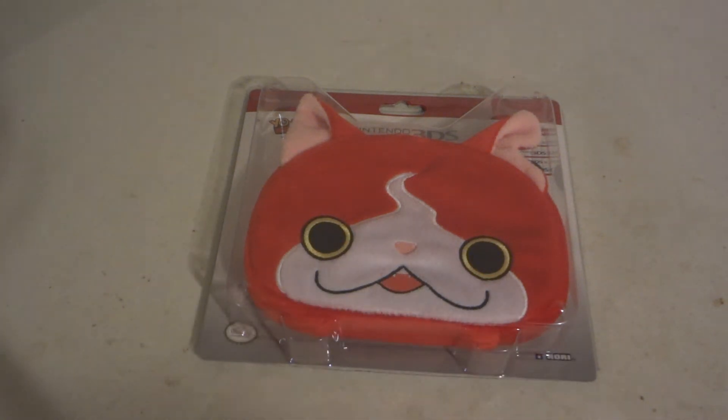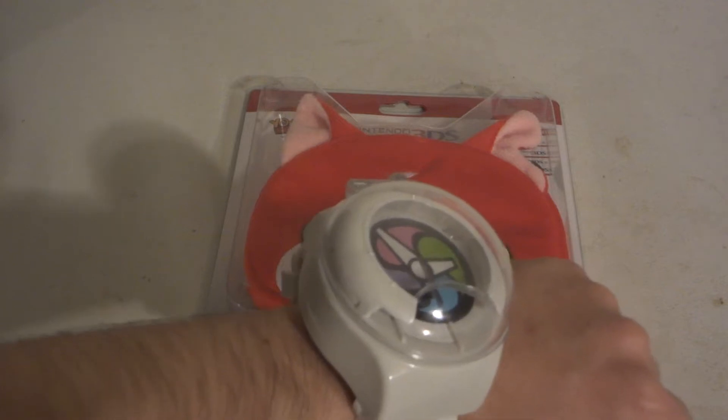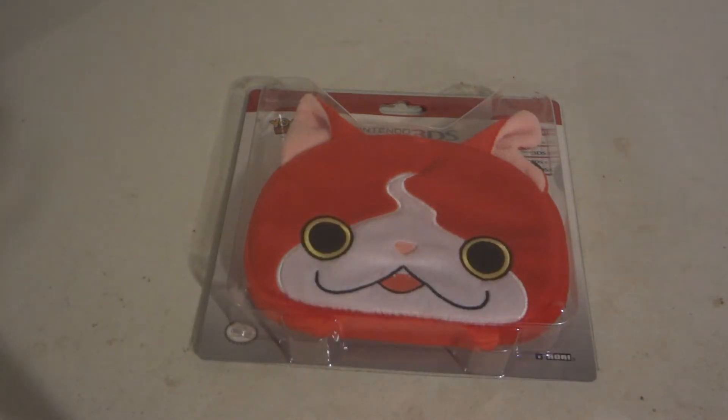Hi, do you know what time is? It's time for a Yo-Kai Watch unboxing video review.